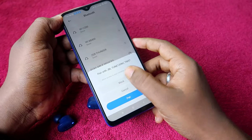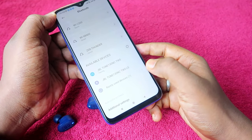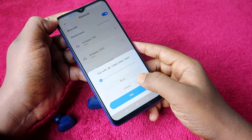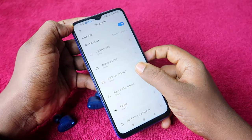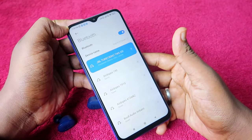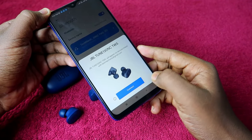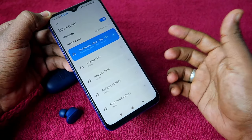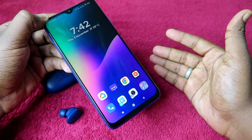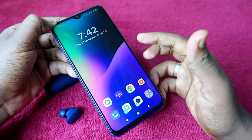Select the JBL Tune 130 NC from the list. If prompted to allow access to contacts and call streaming, check that option and click Pair. The earbuds will pair instantly. You can also use Google Fast Pair — click the Connect option and save it to your email ID to access extra features, such as viewing left and right earbud battery levels and the Find Earbuds feature.